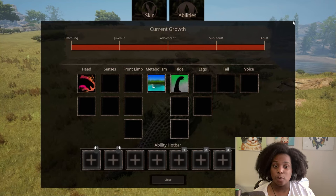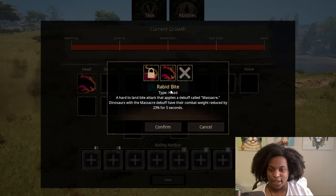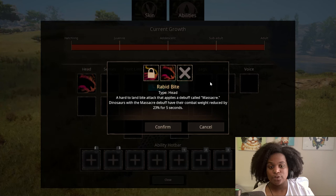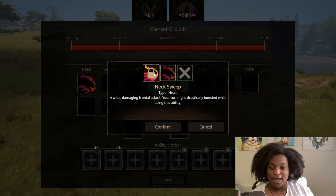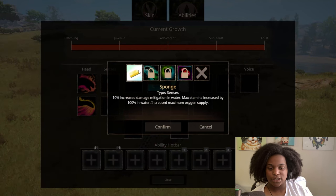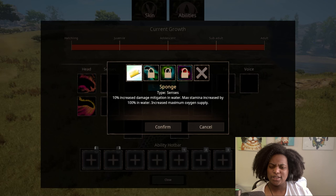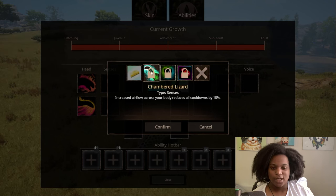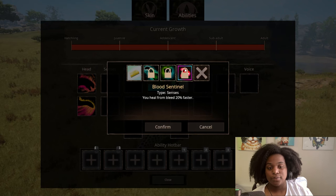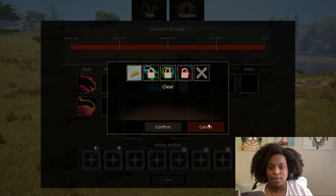Let's look at the abilities real quick. It looks like we have multiple slots for almost everything. For head, we have rabid bite — a hard-to-land bite attack that applies a debuff called massacre. Dinosaurs with the massacre debuff have their combat weight reduced by 23% for five seconds. That's insane. And then neck sweep — a wide damaging frontal attack where your turning is drastically boosted. Then for senses, we have sponge: 10% increased damage mitigation in water, max stamina increased by 100% in water, and increased maximum oxygen supply. They really want us to have an aquatic sauropod here. Then chambered lizard: increased air flow reduces all cooldowns by 10%. Bone guard: heal leg breaks 30% faster and fall from higher heights and survive. And blood sentinel: you heal from bleed 20% faster. These are good abilities.